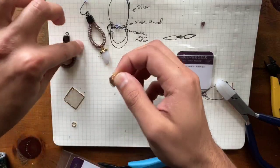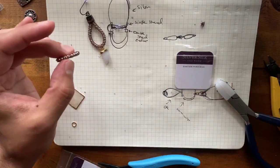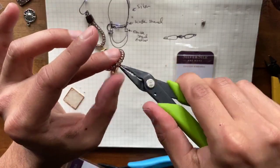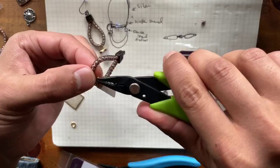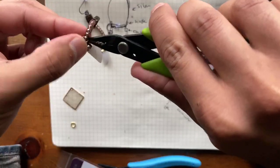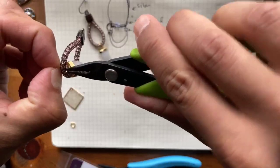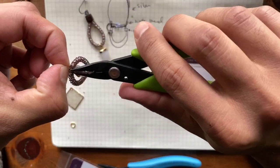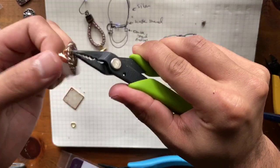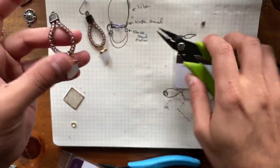I'm going to push that in. Sometimes that chain is just a wee bit too thick. As long as the end product is looking good, it doesn't matter how you opened it. If you must, you can open it up with your fingers.